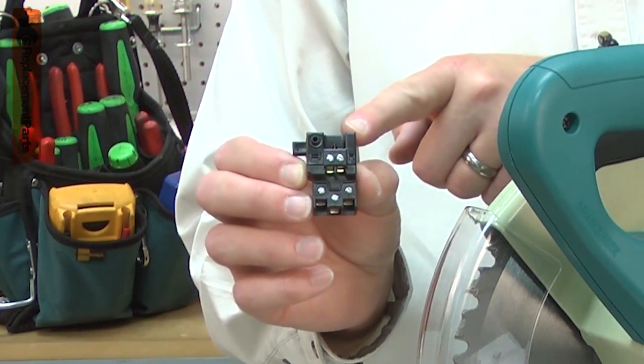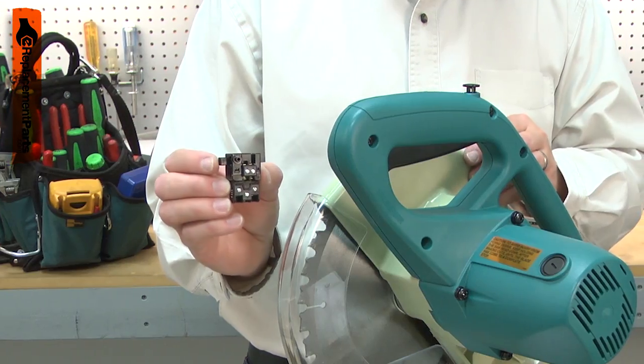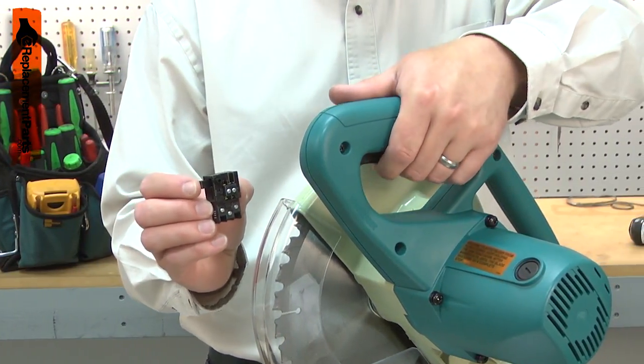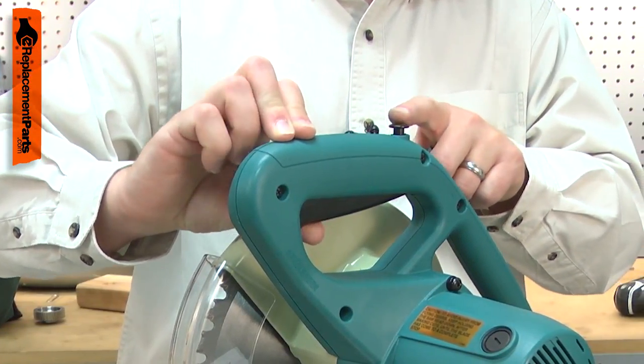The switch used in your miter saw is a simple toggle switch. After years of use, the switch can wear out. It may completely stop working, so you won't be able to turn the saw on at all. It might fail sporadically, working sometimes and not others.